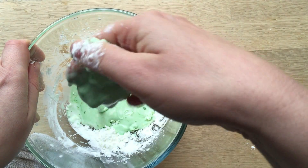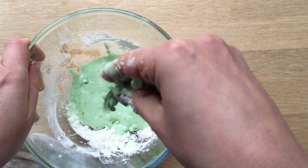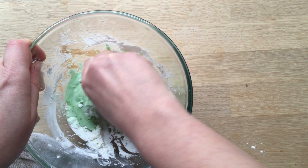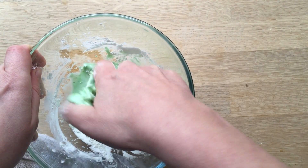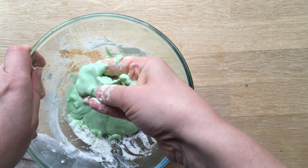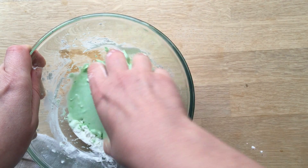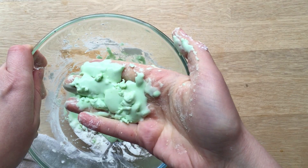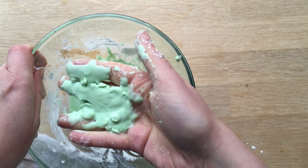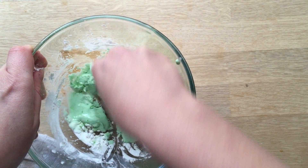Look at that — sometimes it's runny and sometimes it's hard. I use warm water as well, just because we're in winter at the moment. Oh, look at that — hard and runny at the same time. Isn't that fun? There we go, just goes runny in your hands. Isn't that fascinating? Brilliant — experiment!